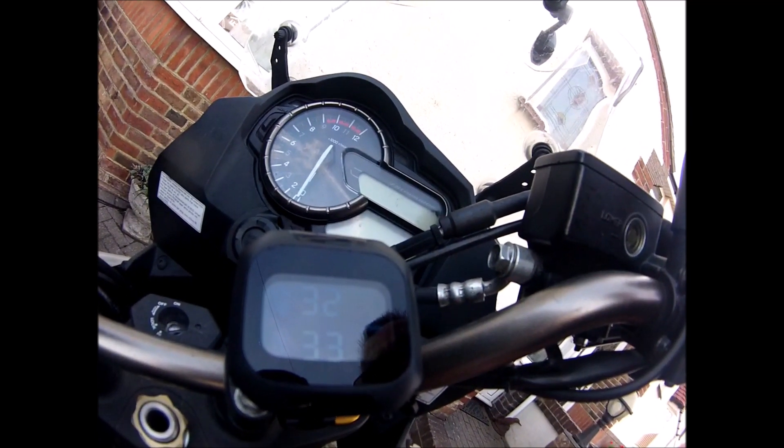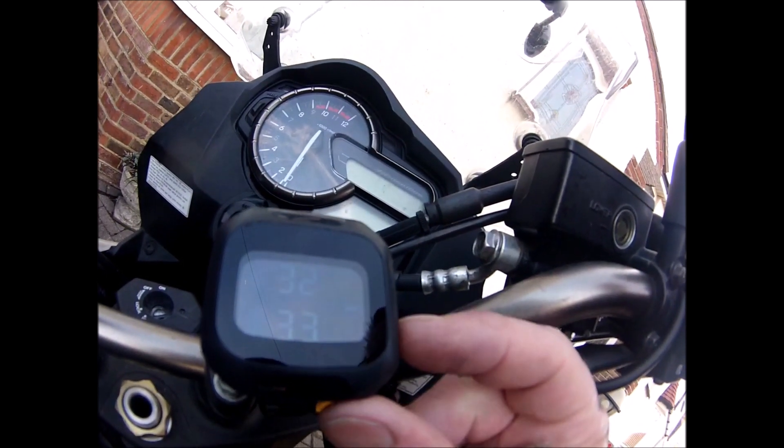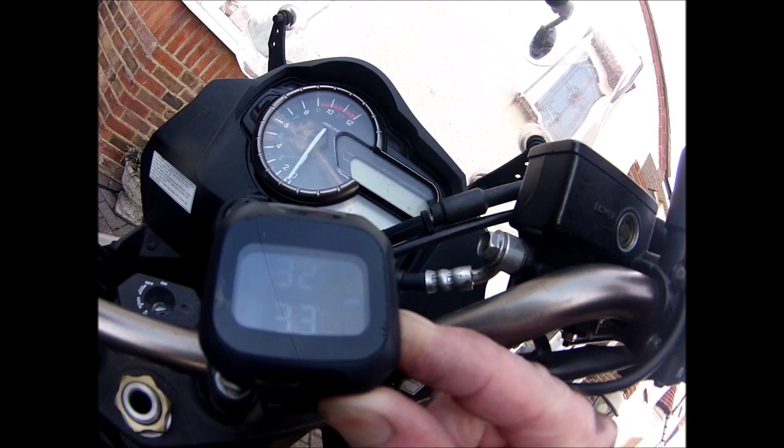And then about 20 degrees Celsius temperature. To turn it off, you just press and hold that button for about 6 seconds.